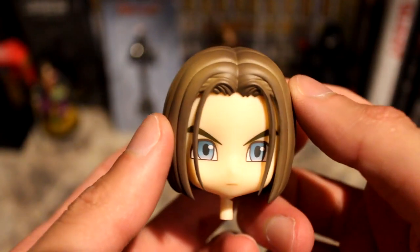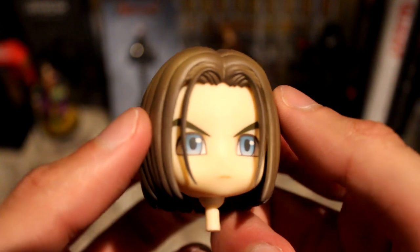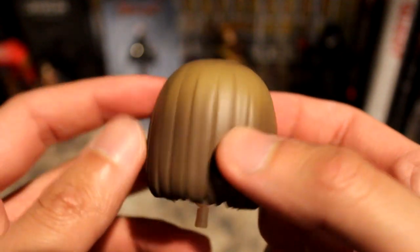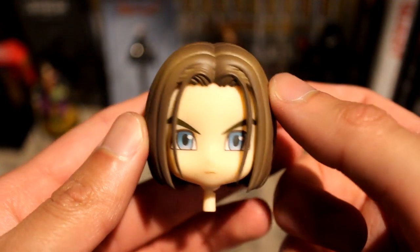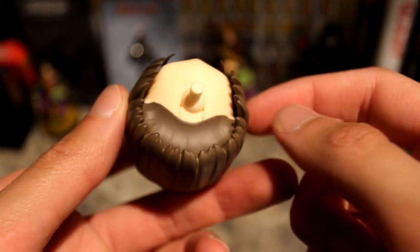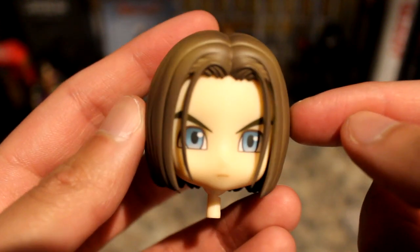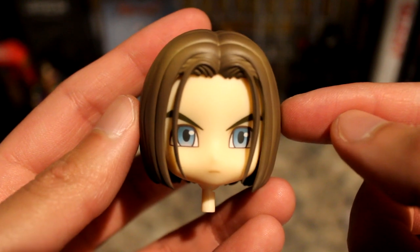Here is the Luminary's head because I took it off — we're going to look at each piece first before getting into it. That's the head sculpt; it looks very nice, very detailed. It actually looks a lot like his in-game model even though it's a chibi figure — I'm actually impressed with this, it looks really nice.